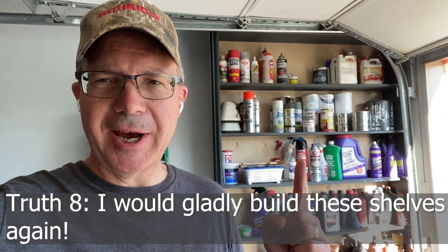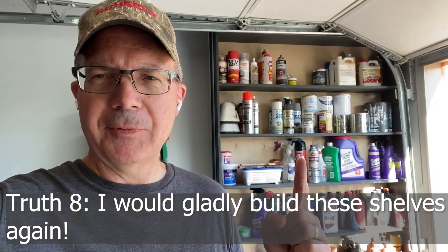There they are, neat and clean. Would I build these smart shelves again? The answer is yes, in a heartbeat. Now, if you got any value at all from this video, please give me a like. Also, if you want to see the original project, it'll be in the end screen following this video. Have a great day.